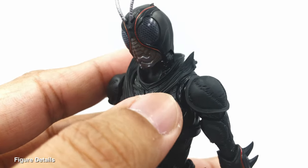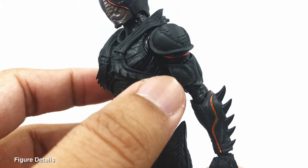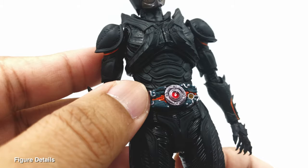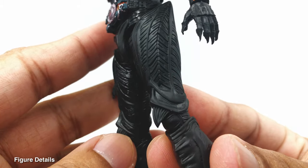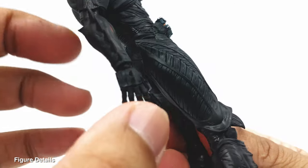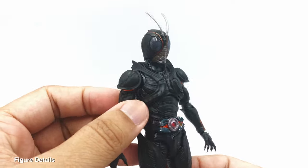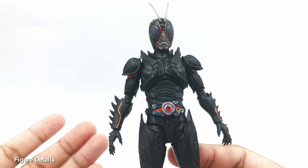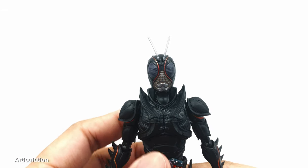Looking closely, there are details within details — you can see all the stretch marks of the leather texture. I really love the darkness of this figure. Lines run throughout the body, and at the bicep and abdomen areas there's really nice detail. The multi-layered texturing at the torso area is great. I just love the design of this Kamen Rider Black Sun. Now let's move on to the articulation segment.